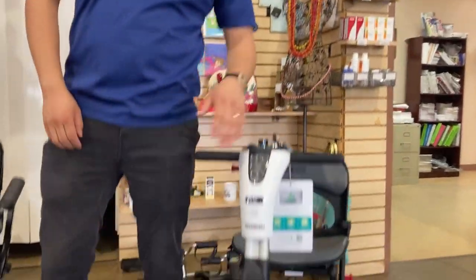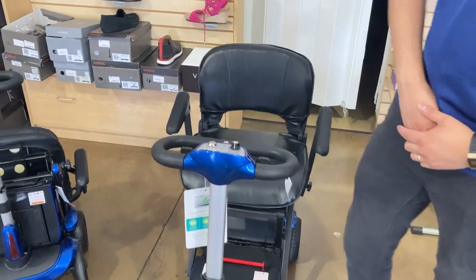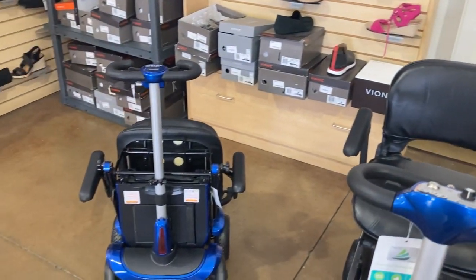If you have help, that help can go ahead and carry it, put it inside the car, and then they just fold down once you're ready to use them again. We have our GoGo Lithium folding scooter by Pride, our Drive Auto Flex Zoomie, and our Drive Regular Zoomie.